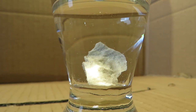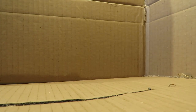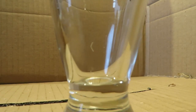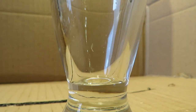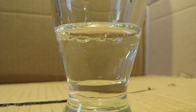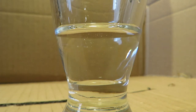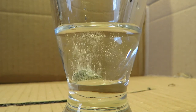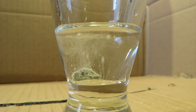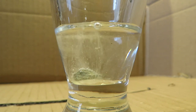Now I am going to show you the same thing with the cement. A bit of vinegar, and a bit of cured cement. The reaction is quite more rapid with this one, but you can see the chemical reaction quite easily.